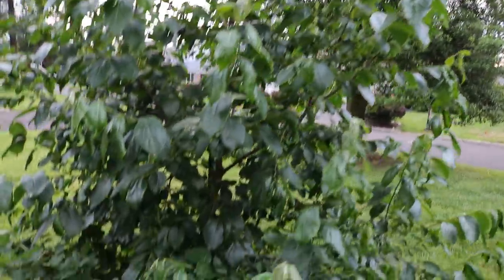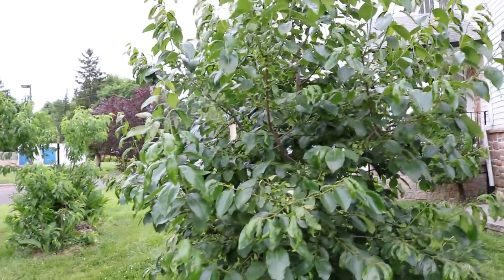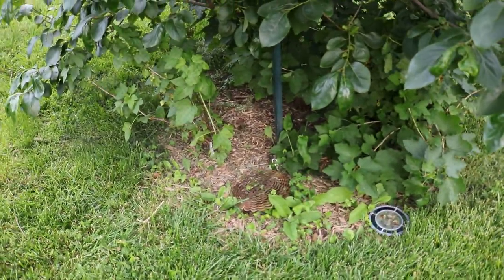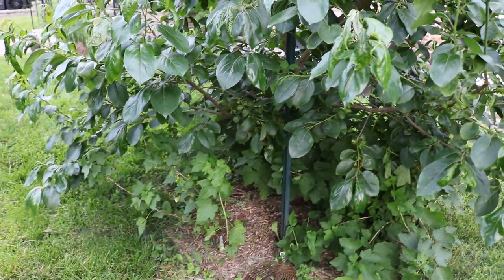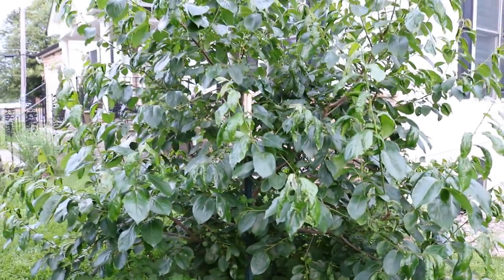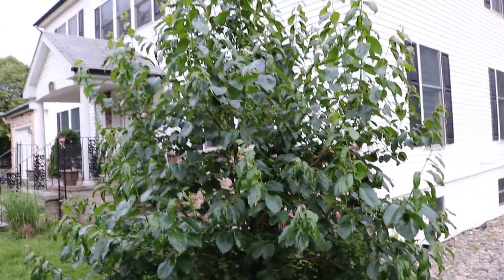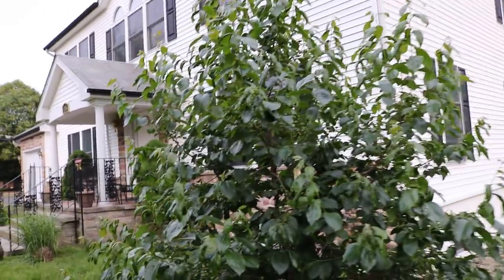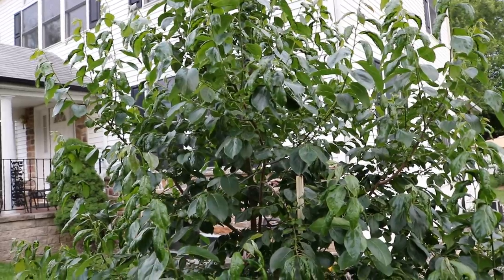That's really the big update on this tree — not a whole lot of care. I haven't had to water it. Trying to take away fertility is going to help this thing grow less and fruit more, so I'm actually trying to take away some of that soil we've been building up. Underneath that tree is at least three inches of topsoil and three inches of compost we've created, with worm castings and worms in it. The goal now is to slow down the growth and get this thing to fruit more heavily in the future.